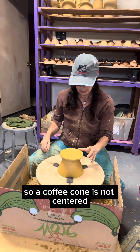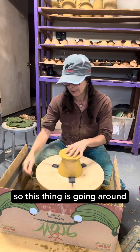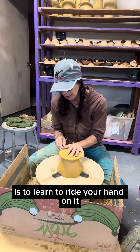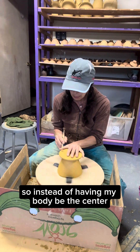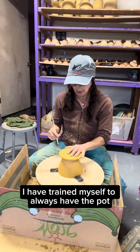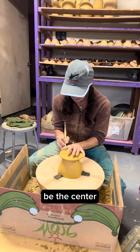A coffee cone is not centered. You can see the Giffen Grip is holding it but it's touching my thumb and then not. So this thing is going around, and the way to trim a pot that's off center is to learn to ride your hand on it and then ride the tool along that hand. So instead of having my body be the center, I have trained myself to always have the pot itself be the center.